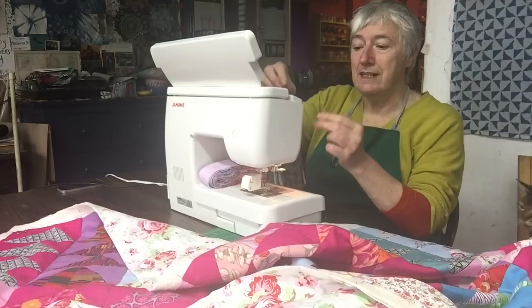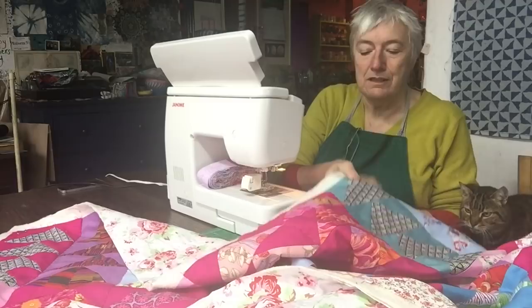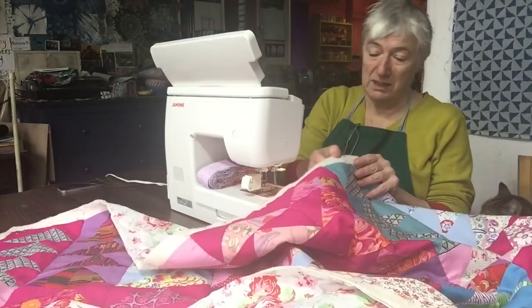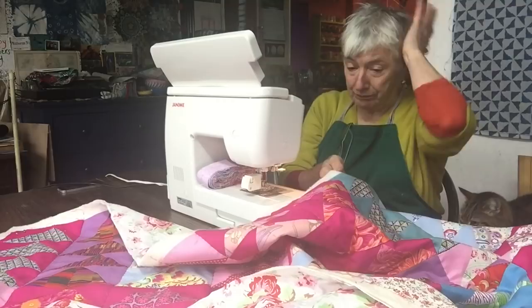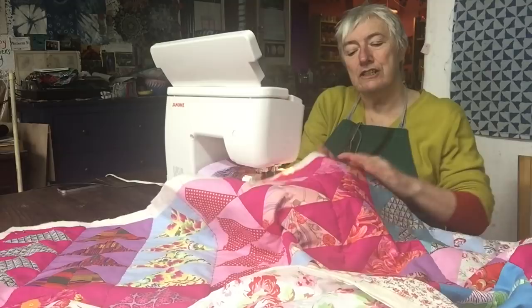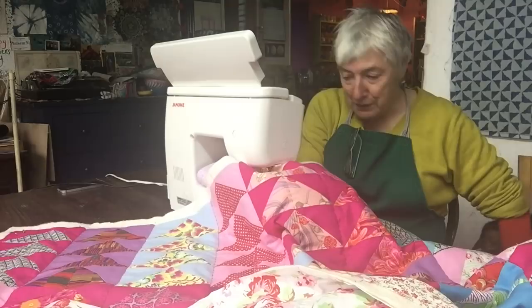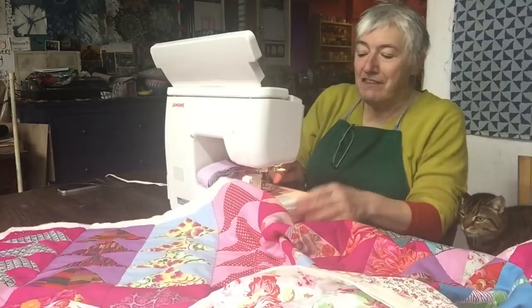I've changed my ordinary presser foot on my sewing machine to my walking foot. The walking foot is a very useful thing to use when you're sewing through the backing fabric, the wadding - which isn't thick in this case but can be quite chunky - and the quilt top. With just an ordinary presser foot, the whole thing can drag and the top and bottom layers can drag away from one another, leaving you with quite an uneven result.